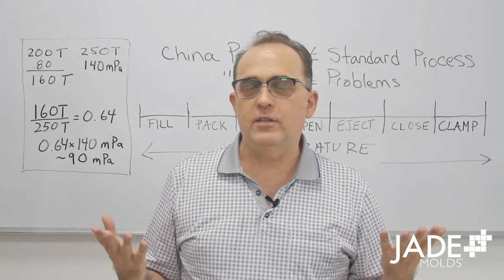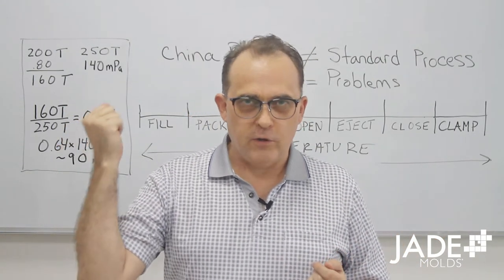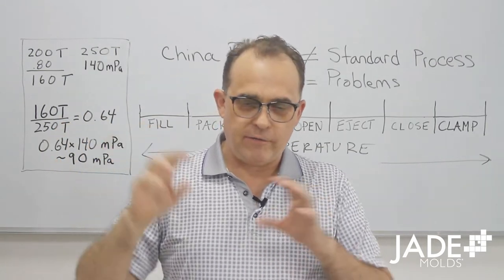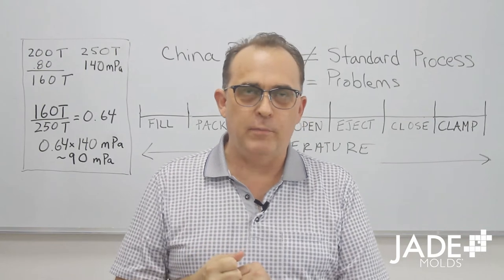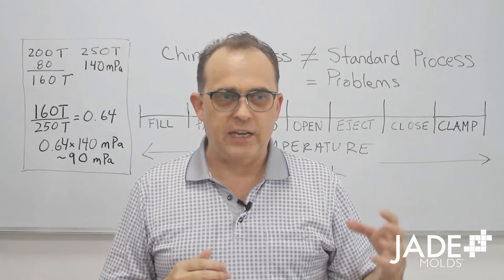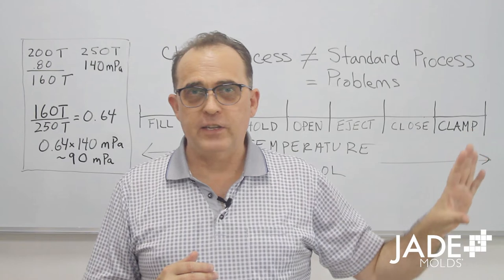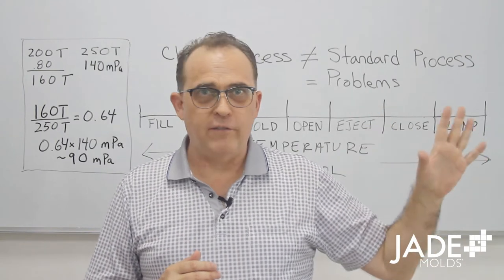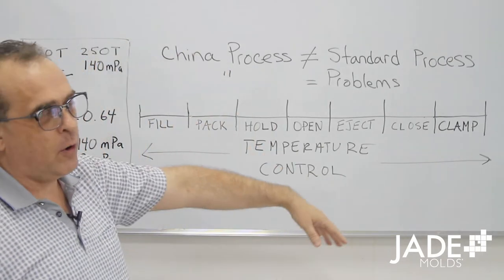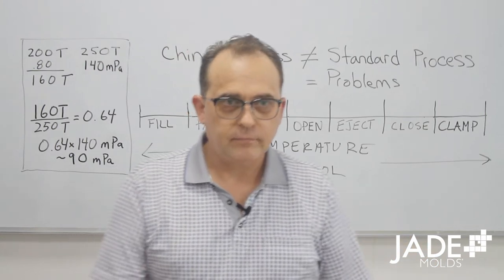We're doing our continuing video series on how the injection molding process, when you're testing a mold at your offshore tool builder, relates to diagnosing problems in that mold so you can fix those problems at your offshore toolmaker. You're not going to export a mold that hasn't been properly diagnosed and tested and have to deal with problems at your factory and all those headaches. We're working through the various stages of the injection molding process, and today's video is on clamp.